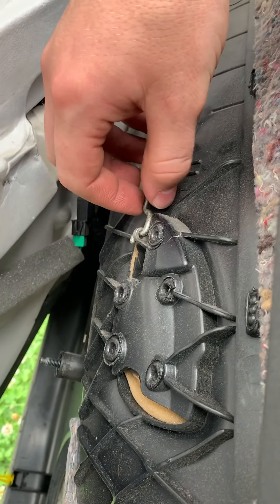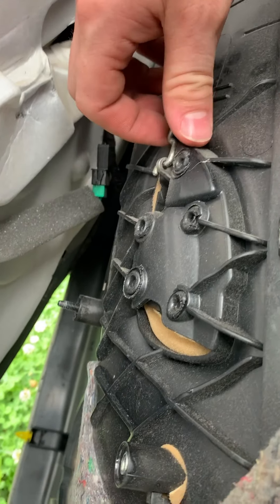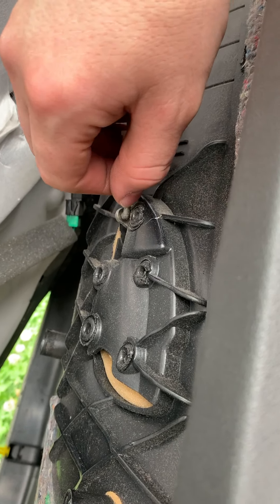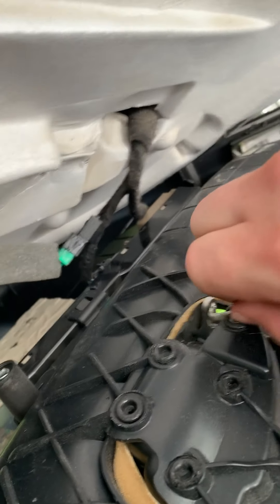The reason I took this apart is because my door handle wasn't working. This is the correct position for this piece. To take it off, you just pull on it like so, get it off of there, then twist up and wiggle that piece.